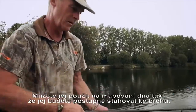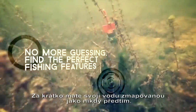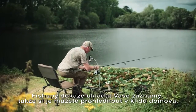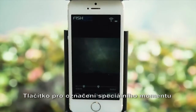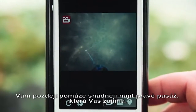FishSpy does more. Use it to map your swim by pulling it towards the bank. Soon, vast areas of your lake will be revealed like never before. It's never been so easy to find those hidden hotspots. FishSpy can store your recordings so you can watch them from the comfort of your home or on the bank at a later date. Advanced highlight tag allows you to mark key action events to make it easier to find them later for playback and sharing.